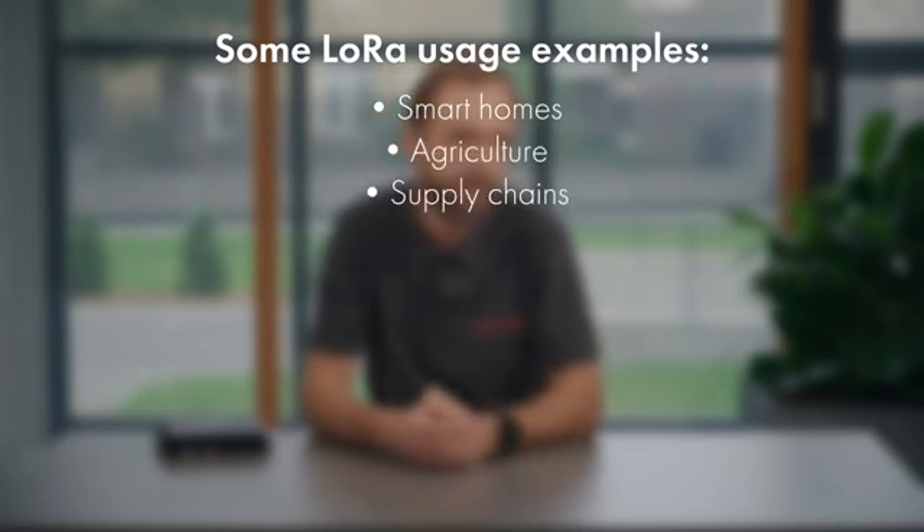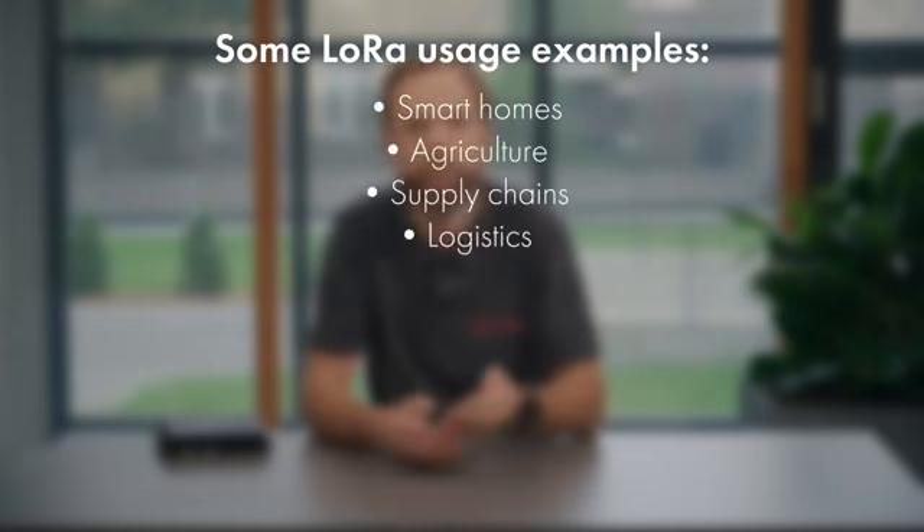The technology behind this is called LoRa, which stands for Long Range. It comprises of wireless sensors which are low-cost, require low power, thus making LoRa the best way of building your IoT solutions. LoRa can be used for virtually anything, starting from smart homes to agriculture, supply chains, logistics and even for smart cities.